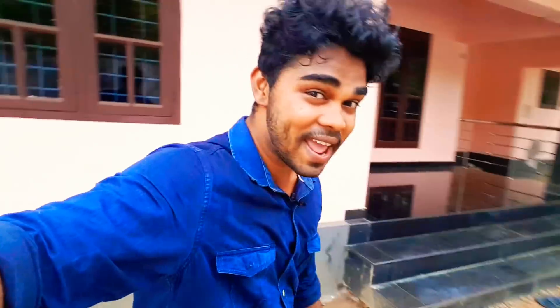So friends, the video is starting — be sure to please like and share. Guys, keep supporting. It's me Sanju, bye-bye!